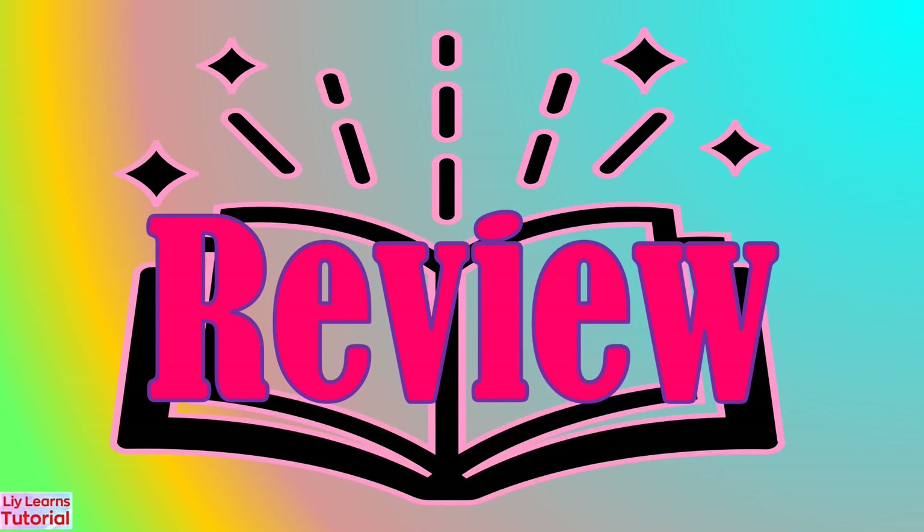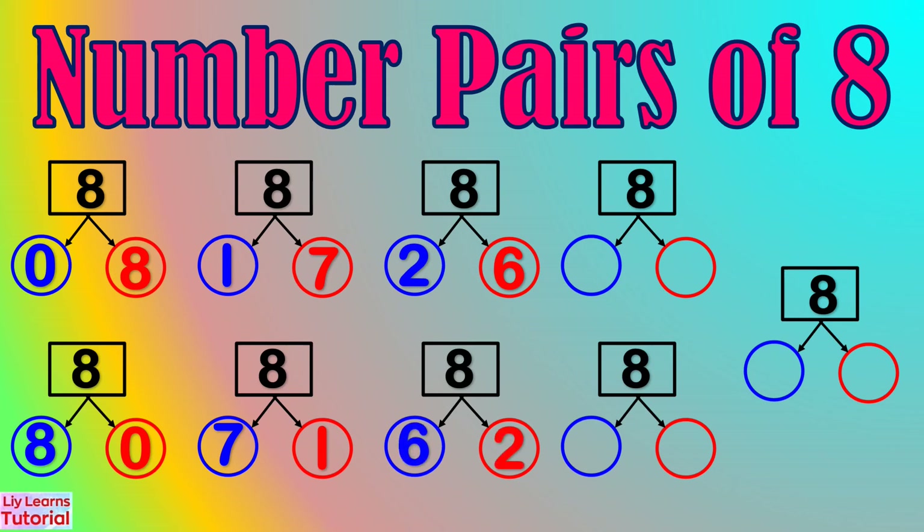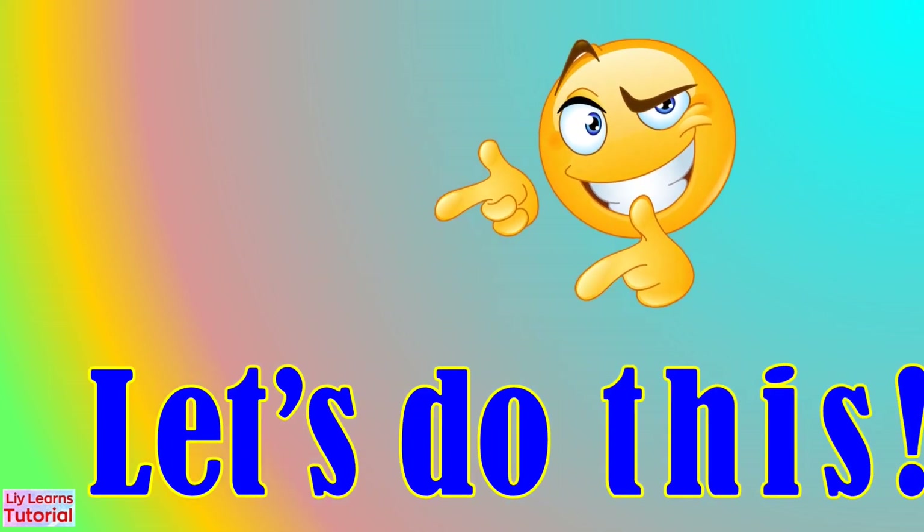Let's review! The number pairs of 8 are: 0 and 8, 8 and 0, 1 and 7, 7 and 1, 2 and 6, 6 and 2, 3 and 5, 5 and 3, and 4 and 4. Now you know the number pairs of 8. It's your turn to enumerate them. Let's do this!